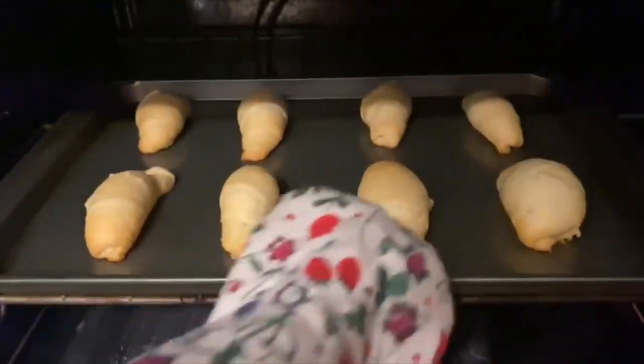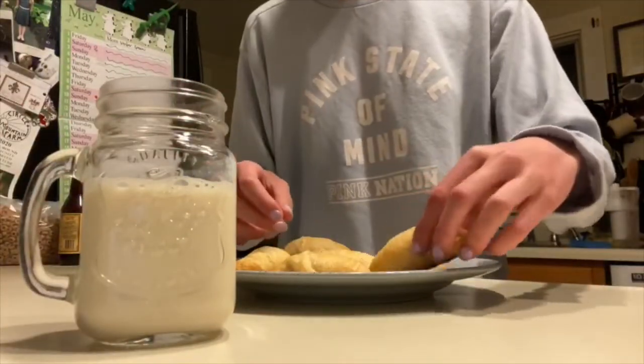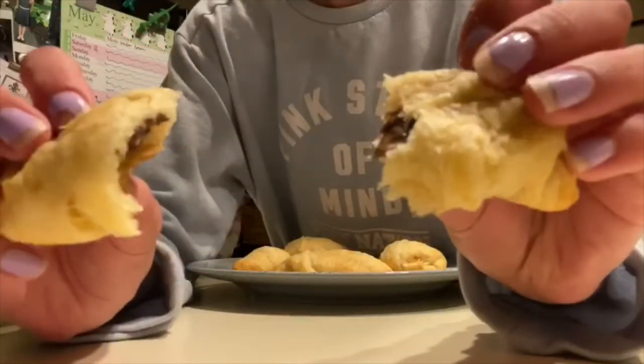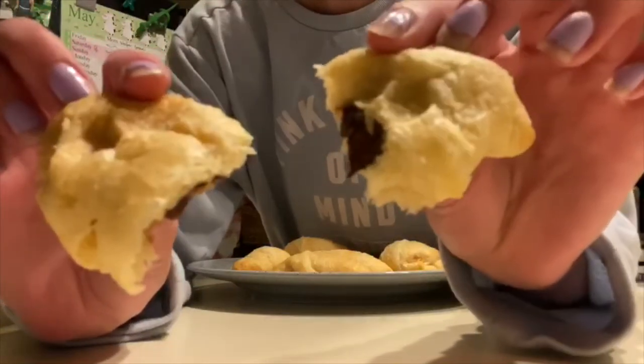Now we're gonna take these out. As you can see, they're nice and golden brown. I like to drink this with a glass of milk. The inside has the chocolate filling. Excuse my nails. And that's all. I hope you guys enjoyed my video, and I hope that you try it at home because it's just a super easy, yummy snack to make.